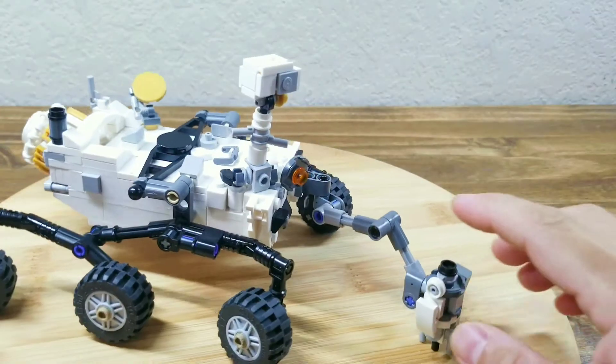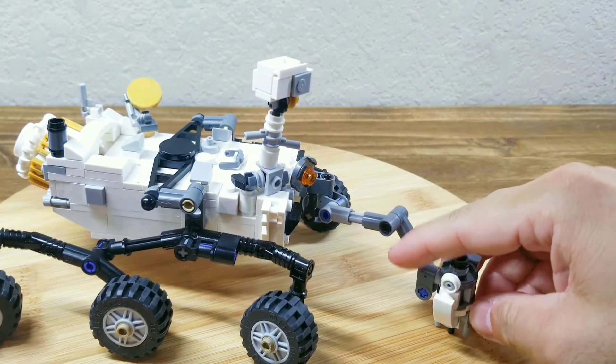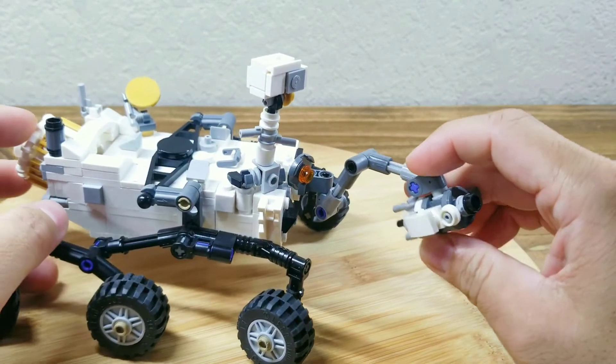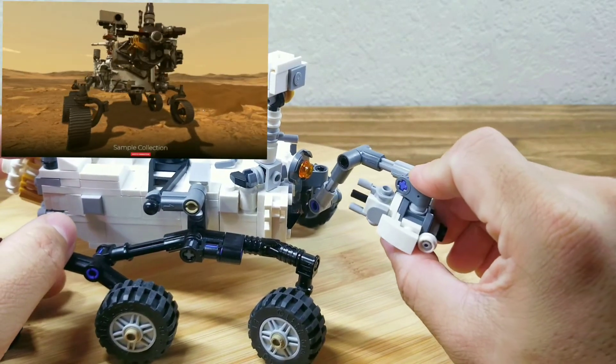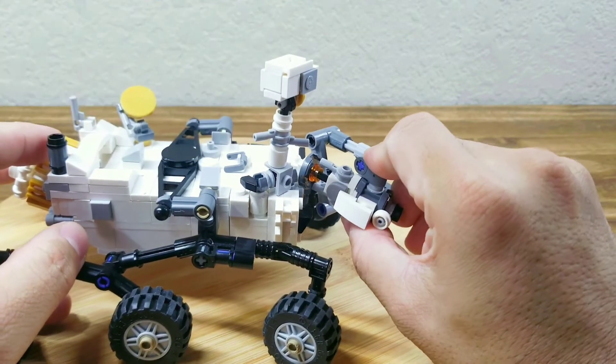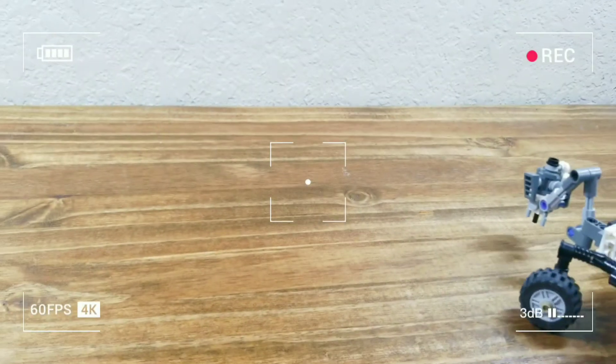Another cool feature is after the robotic arm drills on the ground of Mars, it can actually retract the lift arm and then bring the sample back to the sample handling system.